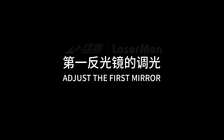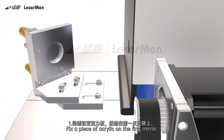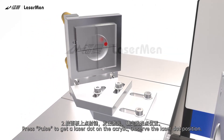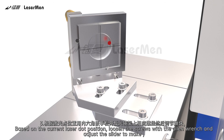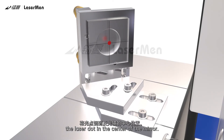Adjust the first mirror. Step 1: Fix a piece of acrylic on the first mirror. Step 2: Press Pulse to get a laser dot on the acrylic and observe the laser dot position. Step 3: Based on the current laser dot position, loosen the screws with the Allen wrench and adjust the slider to make the laser dot in the center of the mirror.